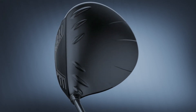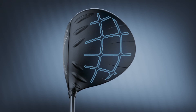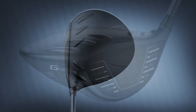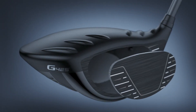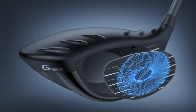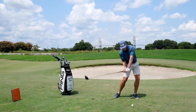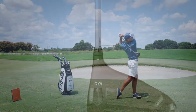Underneath all that is ultra-thin Dragonfly Technology, a key innovation that delivers weight savings for better use elsewhere in the head. For the fast and forgiving face, Ping's metallurgist developed a proprietary forging process to accelerate face flexing for the higher ball speed golfers need to launch their tee shots farther and straighter.